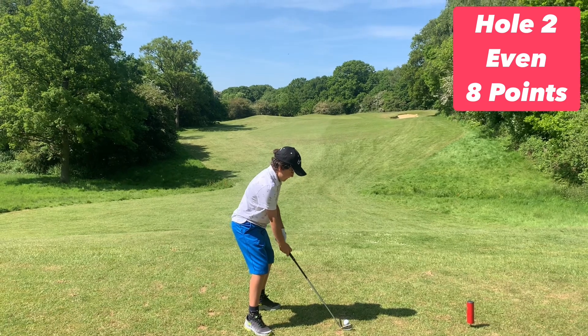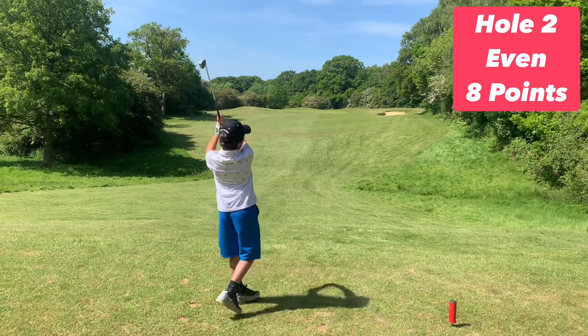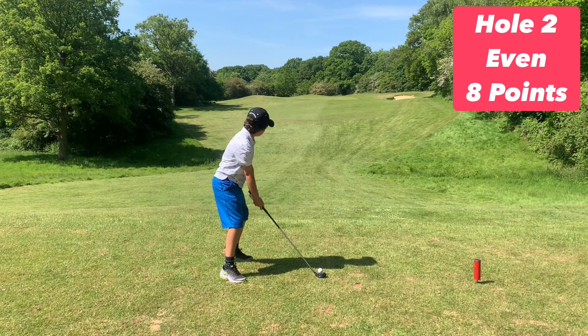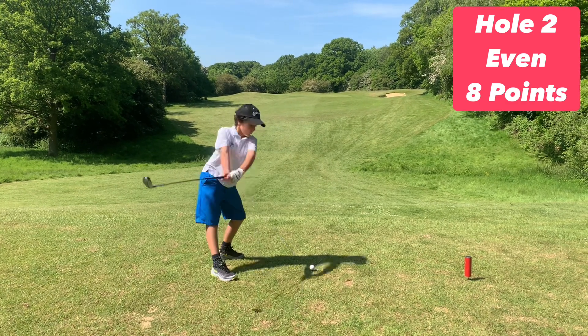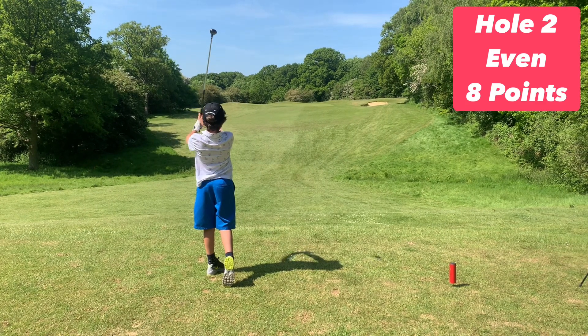Now let's try two different types of tee shot. Arty one has an iron. Now we're safely laid up, let's go for the green. Great shot, just left of the green.